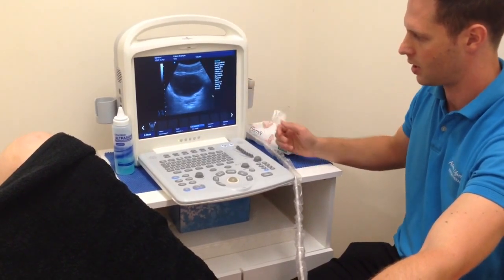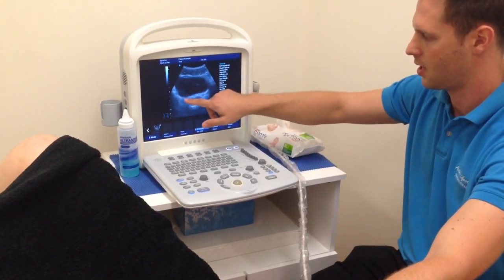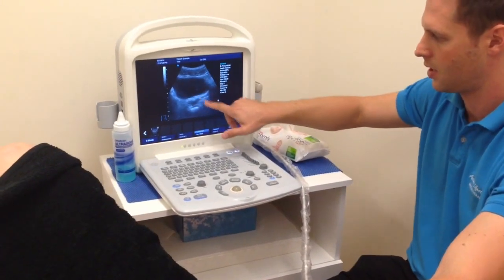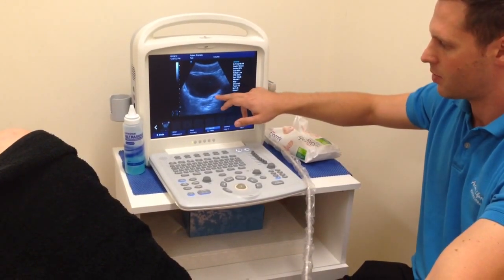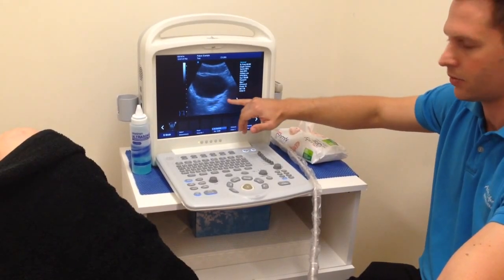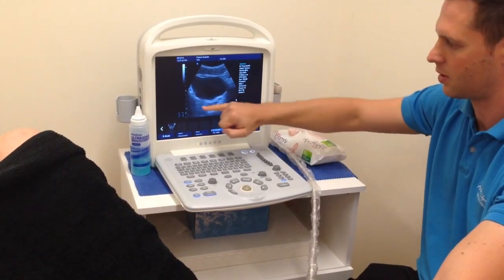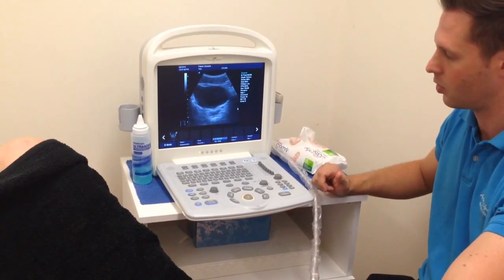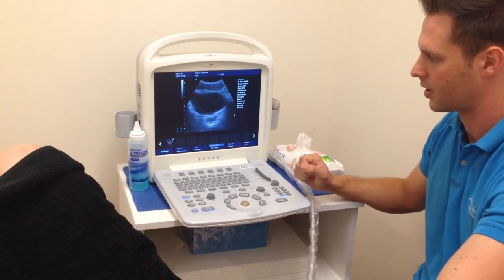Now I'll get you to do an active contraction of your pelvic floor. Perfect — hold it there. You can see that inferior posterior wall of the bladder rise up there, and he's able to hold that really well. Good strength. Something to keep in mind with this type of image: if somebody is very active already in their pelvic floor muscles and we're asking them to do a contraction, we may not see much of a lift because the wall of the bladder is already quite high due to hypertonic pelvic floor muscles — this can be incorrectly interpreted as weakness.